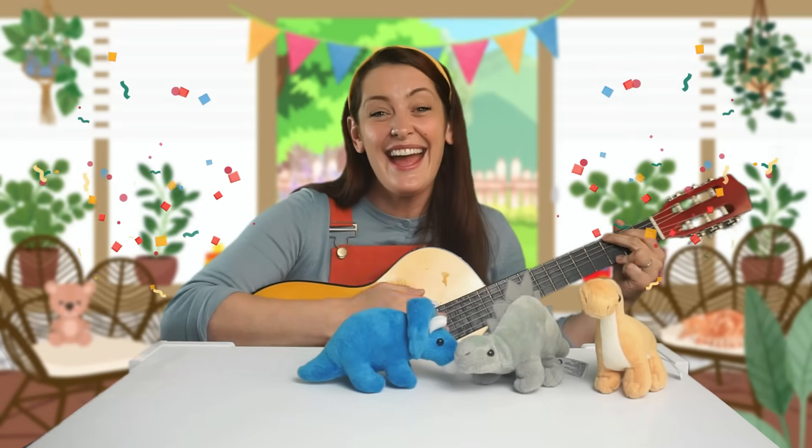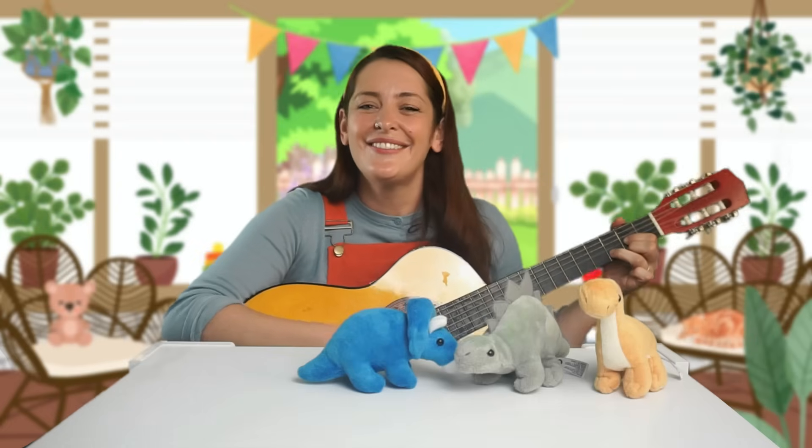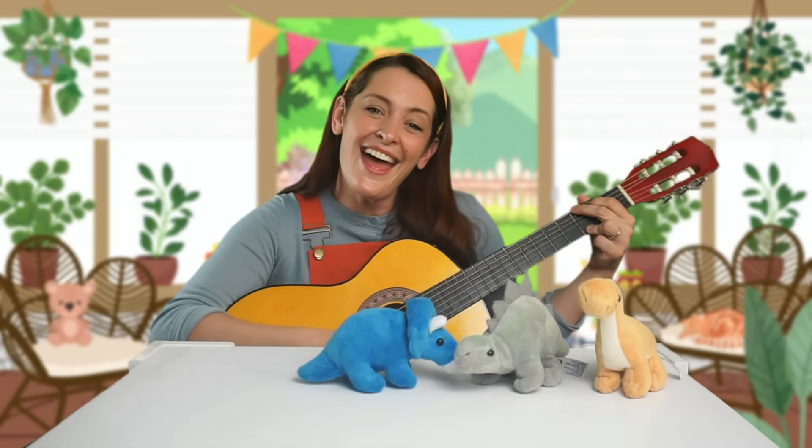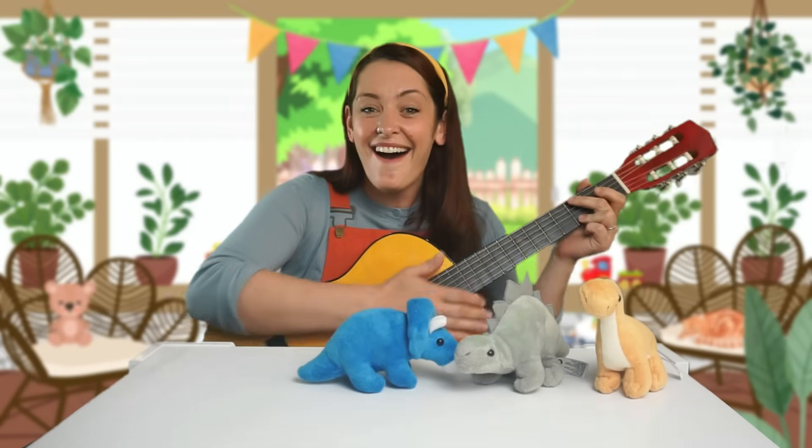Shout it out loud! Yay! Hello, hello, it's nice to see you again. Thank you for singing with me!